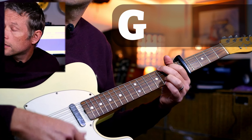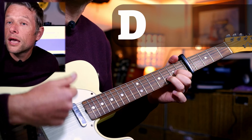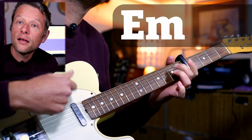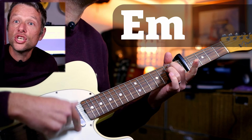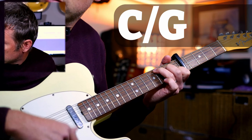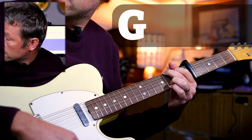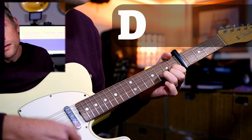Okay, how did it go? If you need to have another go, just skip back in the video and have another go. Then we've got this B section, which plays G, D, E minor, C major — and that repeats.